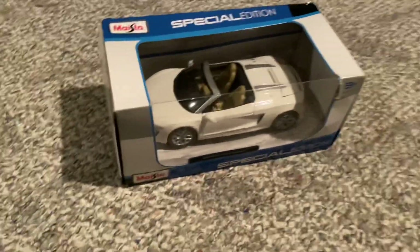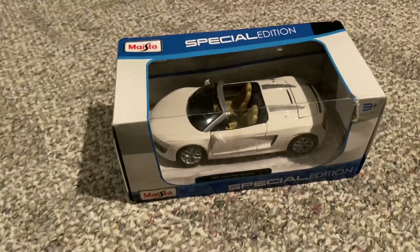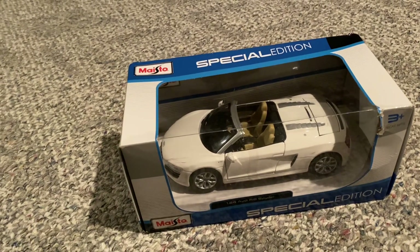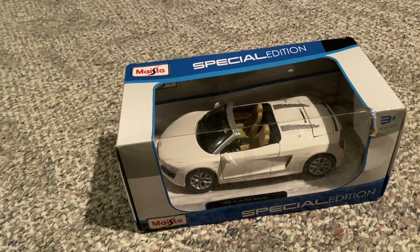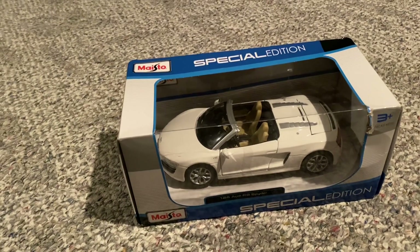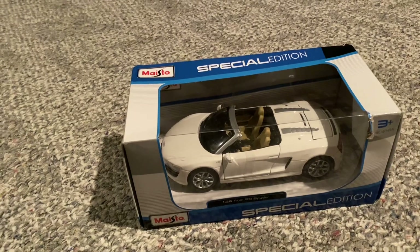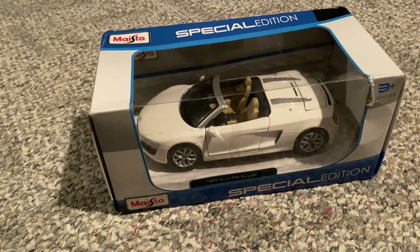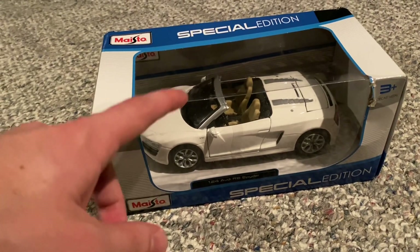There are 1/18th scale models on Amazon Warehouse Deals too, but I thought I would try them out by getting a cheaper model, like a 1/24th scale model, which is what this is here. I do collect that scale too, just not nearly as many as my 1/18th scale cars. And this actually came in the color that I wanted — the white with the beige interior.